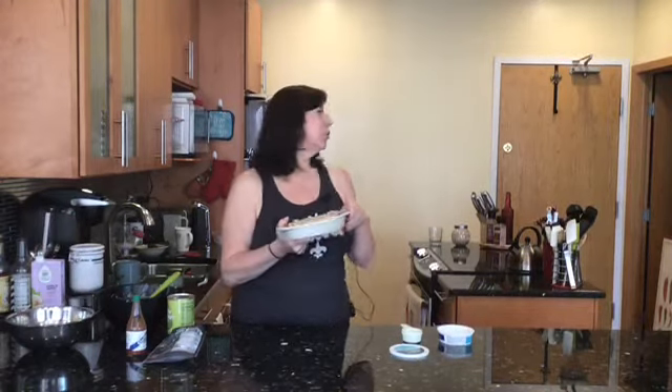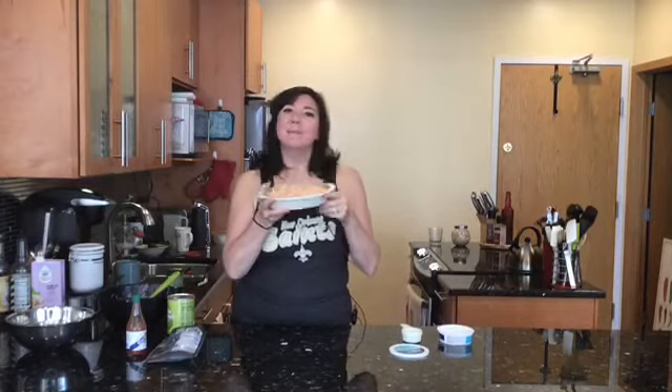This goes in the oven at 350 degrees for about 20 to 30 minutes — you just want it to be brown and bubbly. When you pull it out, top it with some chopped onions or green scallions. Serve it with tortillas, pita chips, crackers, or even vegetables if you want something healthy on your spread.